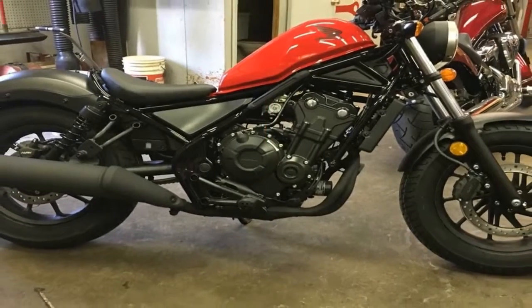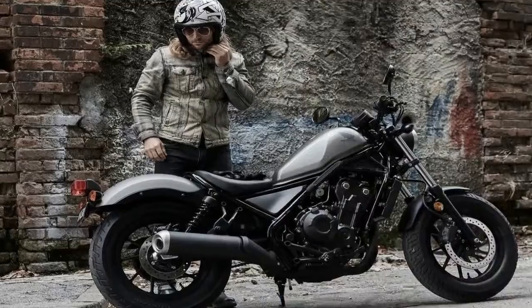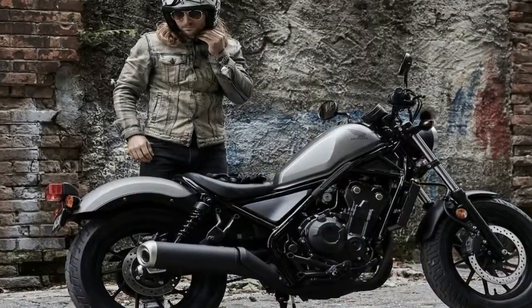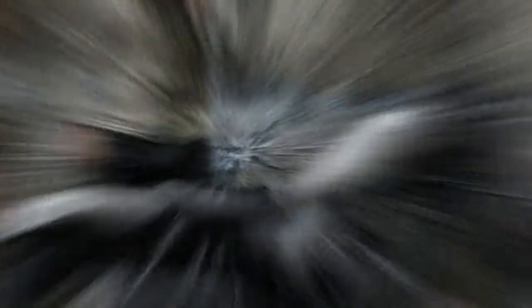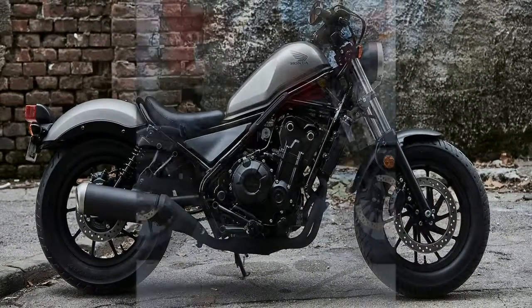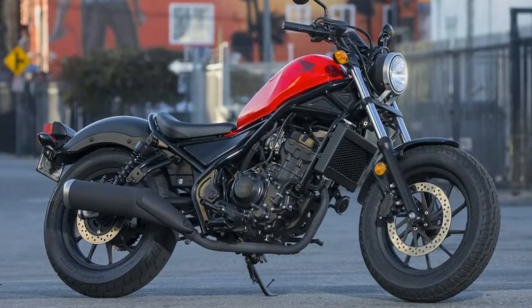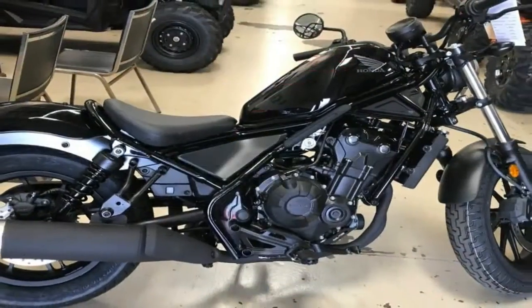So that will only help so much — you're still going to feel every gust of wind and pressure wave from the surrounding traffic. At 41 millimeters, the front forks are rather beefy for such a small bike and they provide a fairly plush ride with 4.77 inches of travel at the axle, but come with nothing in the way of adjustments.